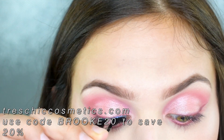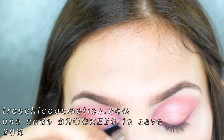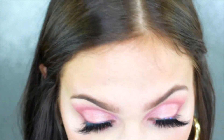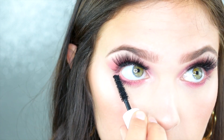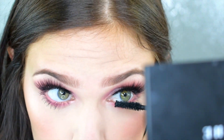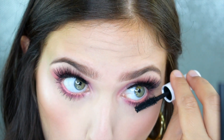Now I'm going in with my Trace Sheet Cosmetics lashes in the style Kiss. If you're interested in trying any of their lashes you can use the code BROOK20 to get 20% off — that goes for everything on their website including eye pigments and lip products. I'm then applying a quick coat of mascara to my lower lashes. I actually love this Tarte mascara wand for lower lashes specifically — if the wand is too big it gets messy and you get mascara all over your under eye, which is the biggest pain when your makeup is already done.